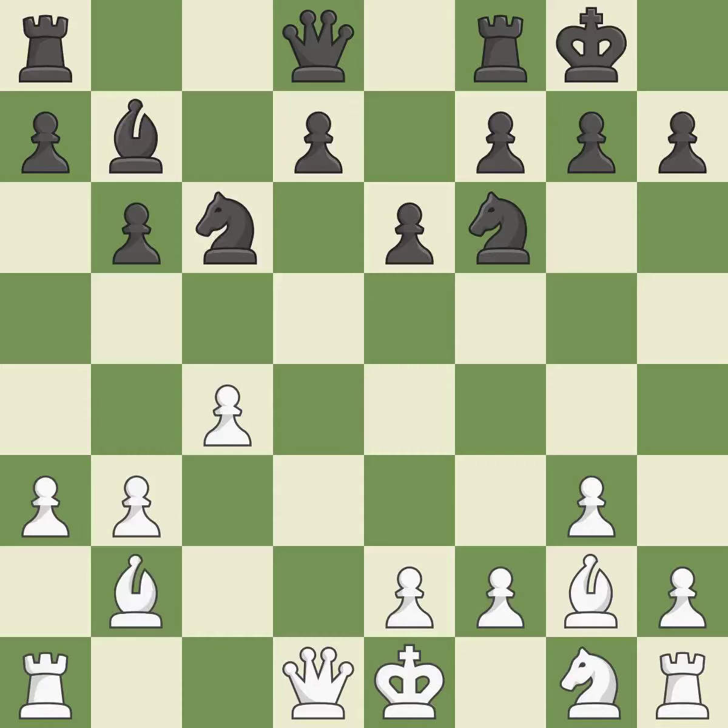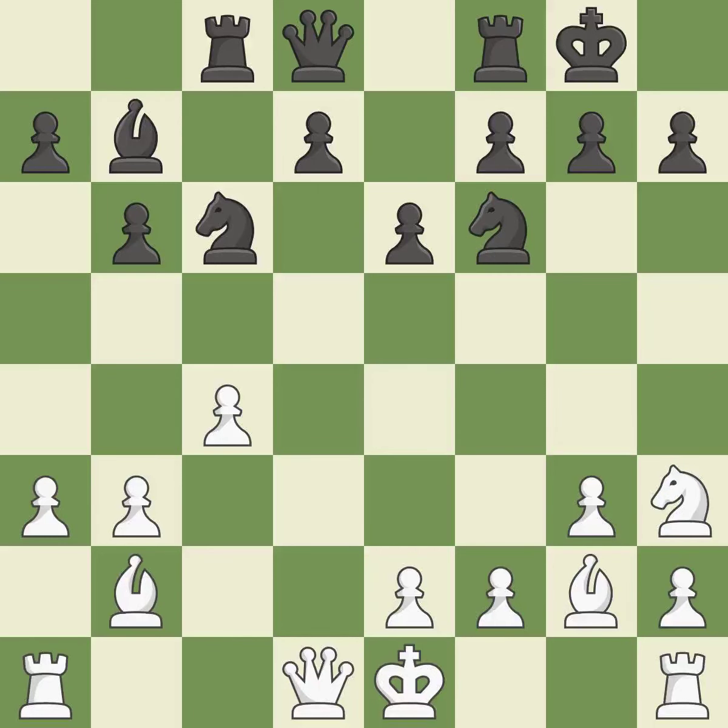A bishop moves out of its beginning square and into the action — that's good. A rook enters the action after developing outside of its starting square — it is quite good. A knight moves out of its beginning square and into the action — it is ideal. Very precise.